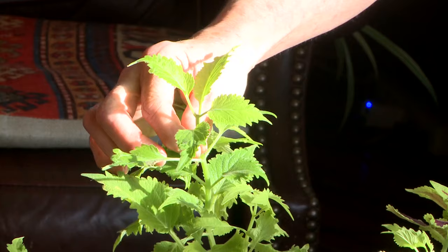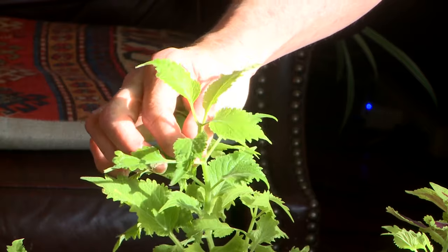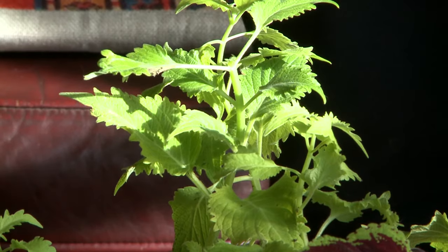But use your discretion. This little guy is getting a little too long so I'm going to take it back just a little bit further. If you pinched when you first made the cuttings last fall, you may already have a little bit of a bushy plant.